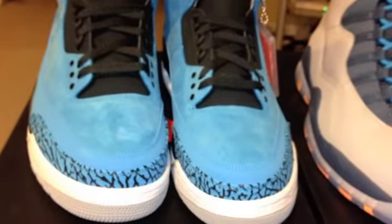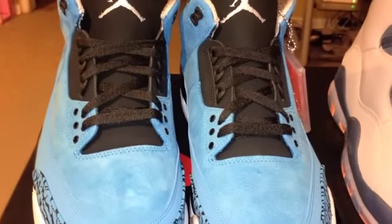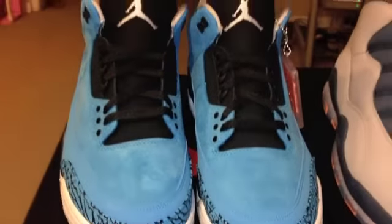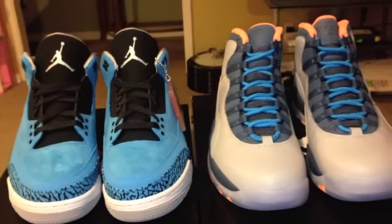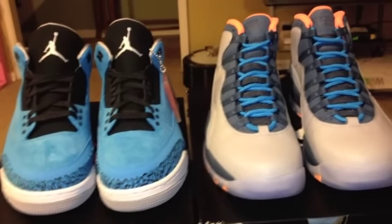Go ahead and get out of here — just wanted to show you the new pickup. Hopefully it helps you guys make up your mind on them. The Powder Blue Threes are on point. Y'all know who this is — MrJUNC23, I'm out of here. Peace.